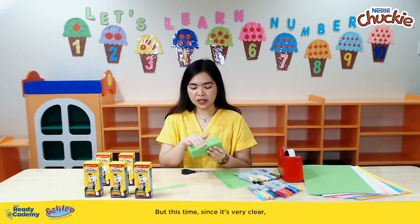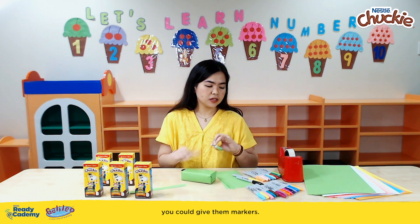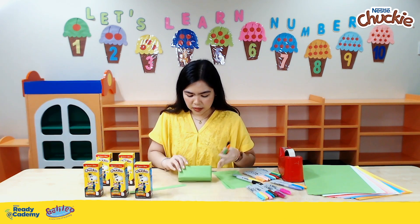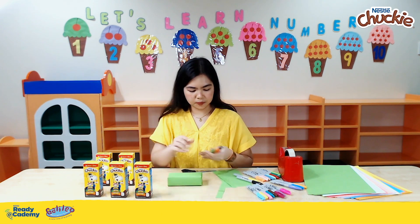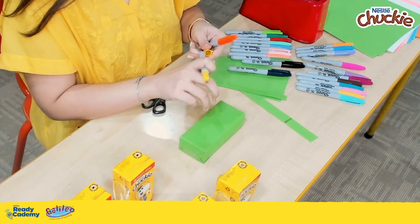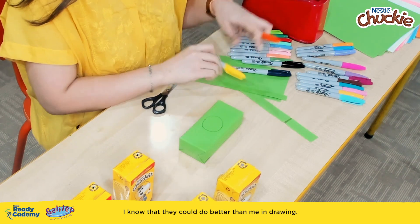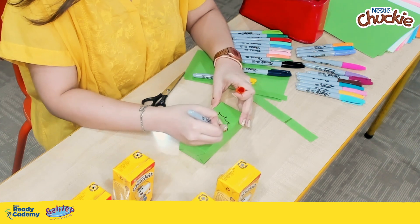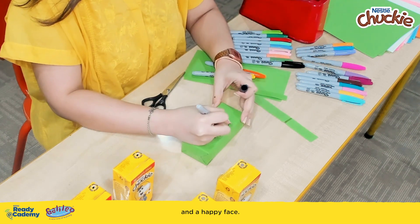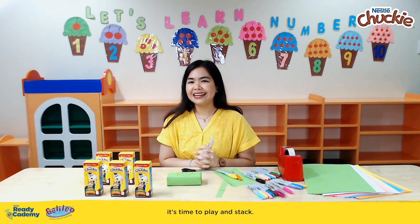Since the surface is very clear and we have a lot of surface area, you could let your little buddies draw on it. Give them colorful markers that they may use in decorating our Chucky blocks. I'll give you an example — I'm going to be drawing a happy Mr. Sun. I'm sure they know who this is. You could actually let them decide on what to draw; I know they could do better than me! I'll put some rays on it and a happy face. When we're done with all 15, it's time to play and stack.